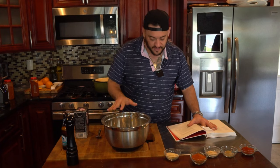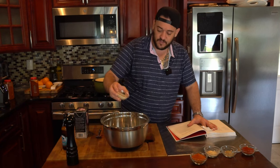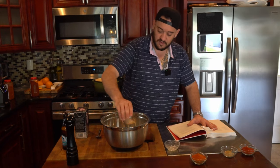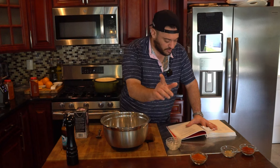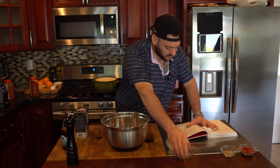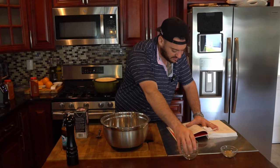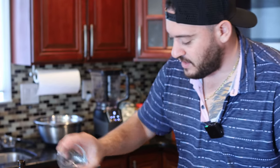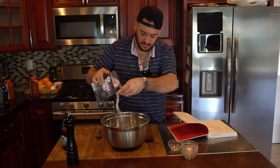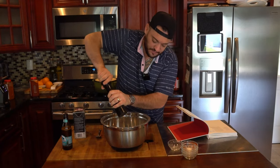So to start off, Matty Matheson's Nashville hot chicken — we're going to start with his flour mixture, the dredge. We're going to use 500 grams of all-purpose flour, and to that we're going to add 25 grams of onion powder, 3 tablespoons of garlic powder, a quarter cup or 25 grams of cayenne — this is going to be spicy, it is hot chicken after all — then 3 tablespoons of paprika, and to round everything out, 2 tablespoons of ground fennel. Then just a little bit of salt and a couple grinds of fresh black pepper. That should be good.